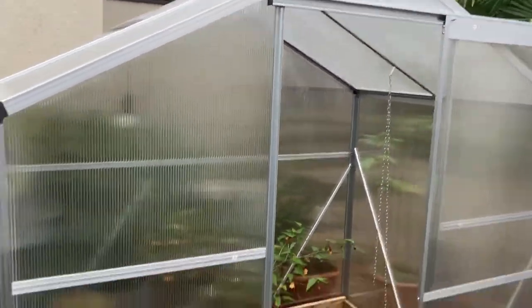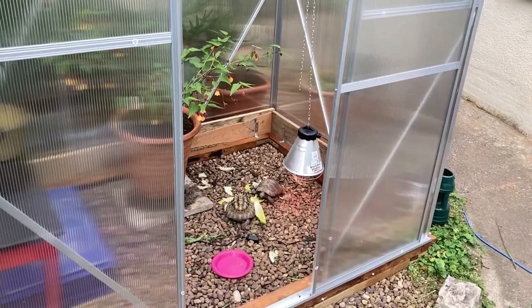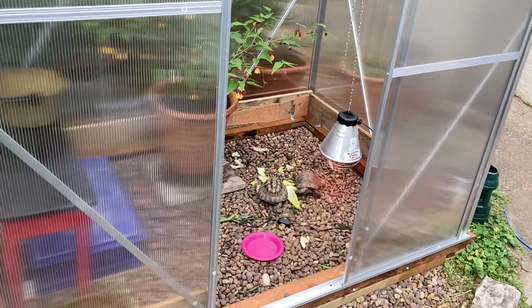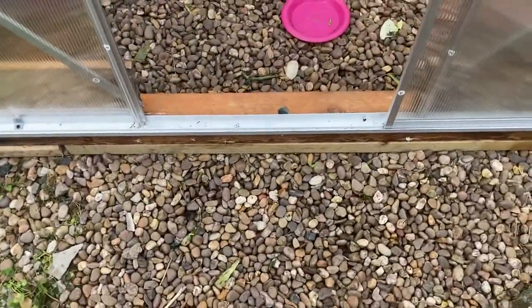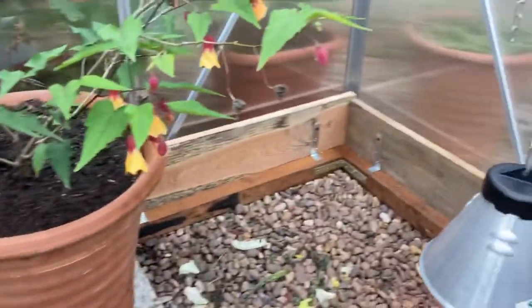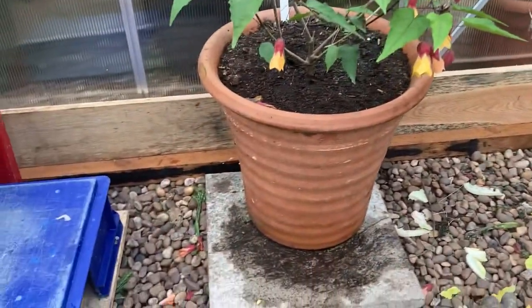This is my tortoise indoor setup. It's a six foot by four foot aluminium framed polycarbonate greenhouse, built onto a timber frame — four by two — and I've got timber planks around the edges so the tortoises can't see out and can't barge their way out.